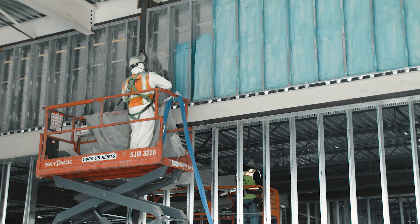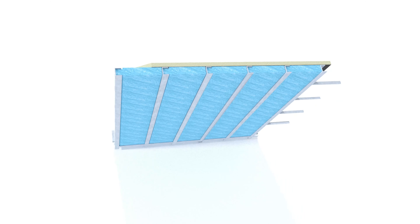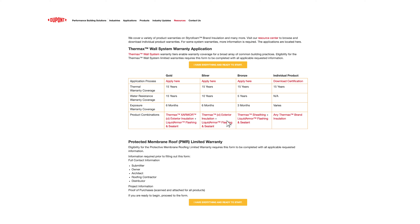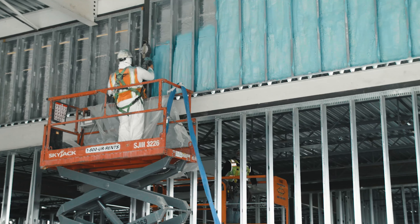An optional third step is to use a spray foam, as approved by DuPont, in the stud cavity against the interior side of the Thermax X-Armor CI insulation. Though not necessary to receive the Thermax wall system warranty, using a spray foam is an excellent way to add a secondary layer of sealing and additional insulation.